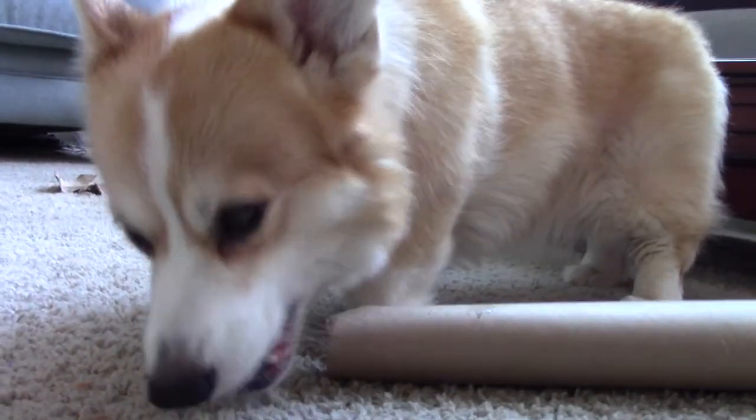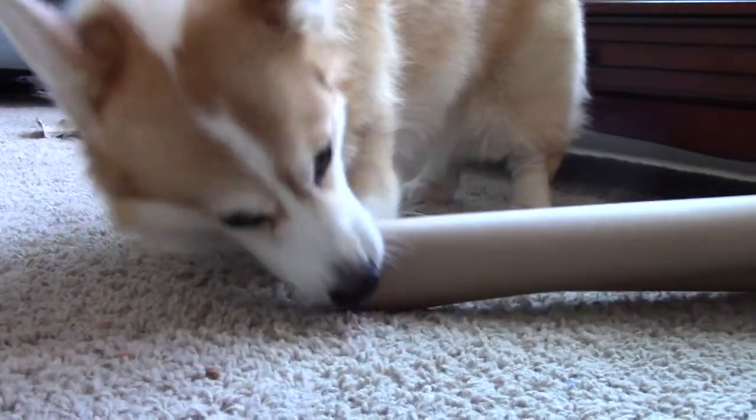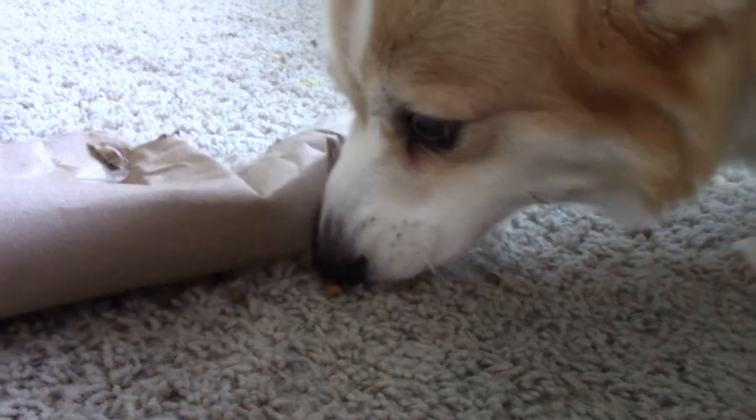This is a really easy activity for you to create for your dog, and it's a fun one to see them solve. Between its simplicity and the wrapping paper tube theme, it's practically perfect for the most wonderful time of the year.